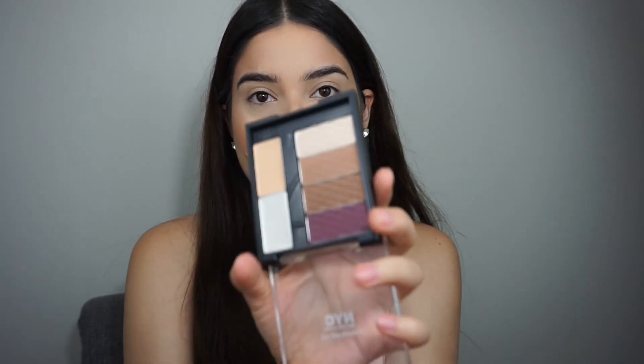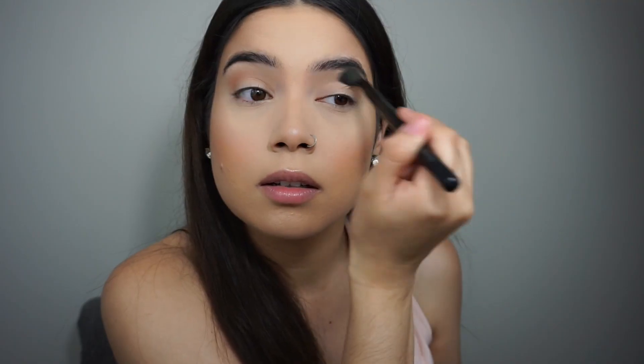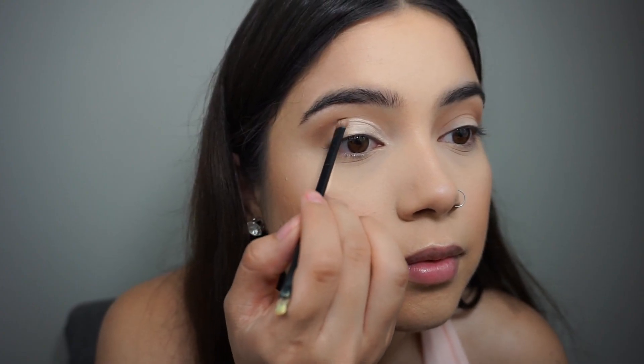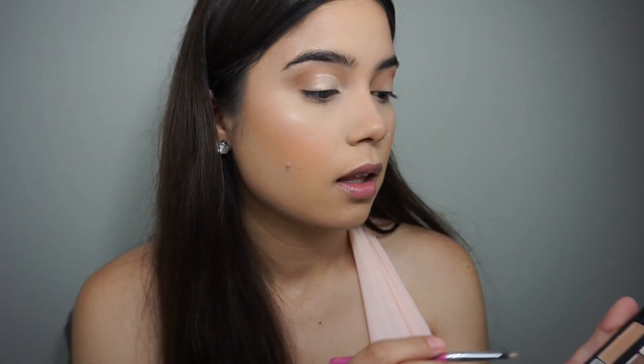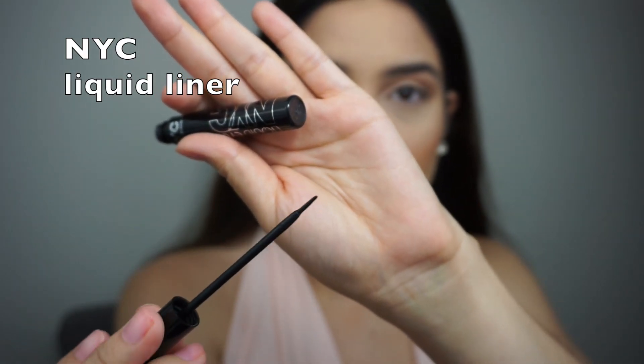That's the finished face. I'll be taking the NYC Individual Eyes palette for brown eyes and taking the transition shade to apply it all over the crease, then adding more color to the outer V. I decided to cut my crease with the Pro Conceal, grabbing the brush from the LA Girl corrector palette. I'll take the BH Cosmetics brush and the light shade, blending everything out. It makes wing eyeliner so easy.